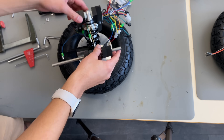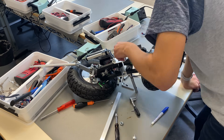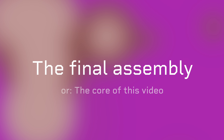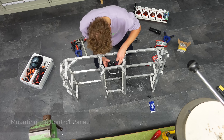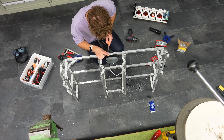It was finally time for the final assembly. I'm not gonna comment on it — just sit back, drink a coke and enjoy it. One thing to mention is that the last few weeks I worked until 2 o'clock in the morning, because the assembly wasn't that straightforward.